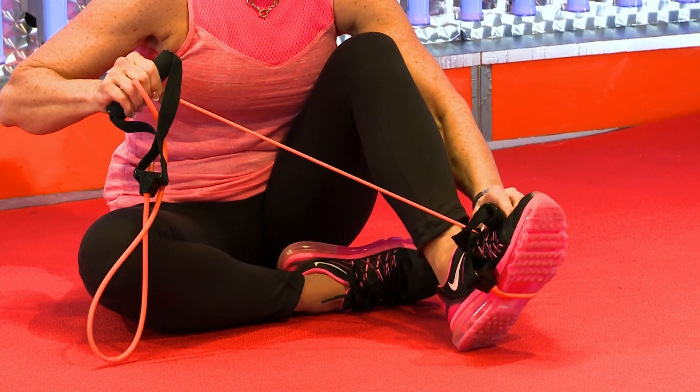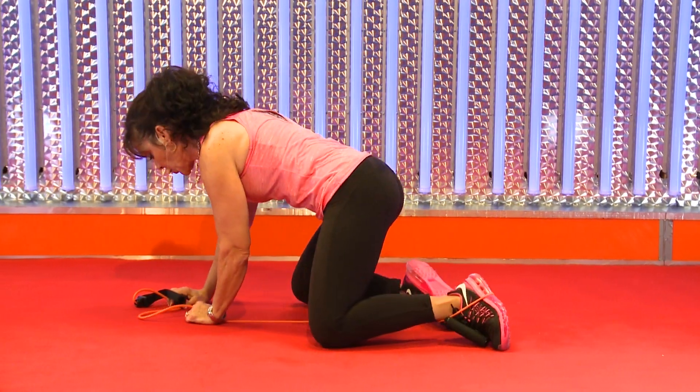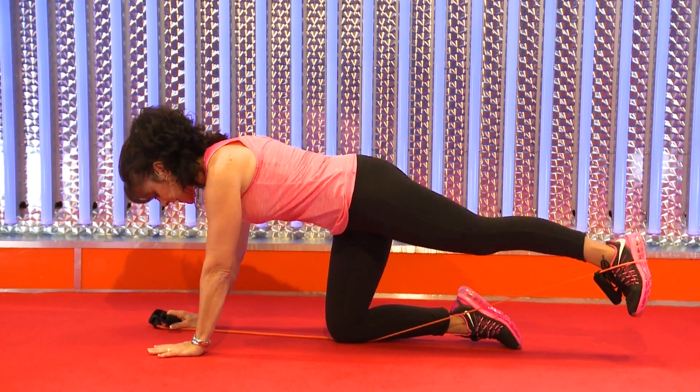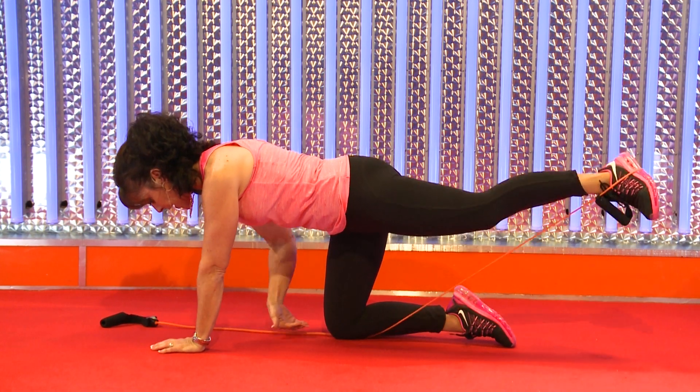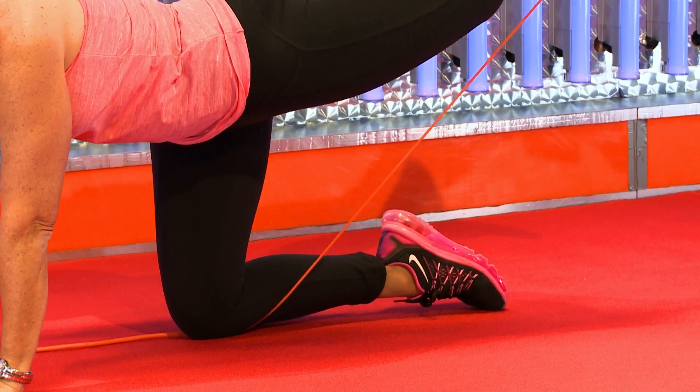Go ahead and either loop your tubing on your foot or put your foot right through the handle, whatever you feel more comfortable with. Then put the opposite knee on the tube and start to extend the back leg. Notice I'm not holding it out in front of me — I'm anchoring it with the knee below me. That's going to create more resistance for the hamstrings.